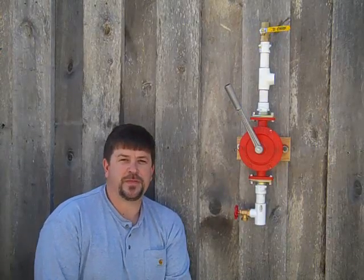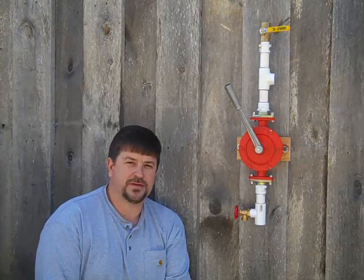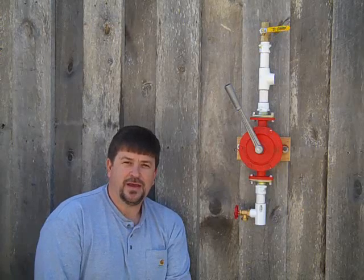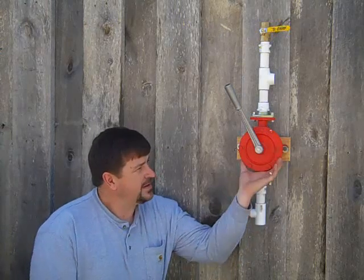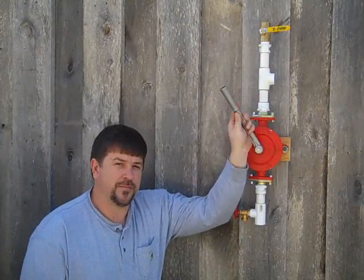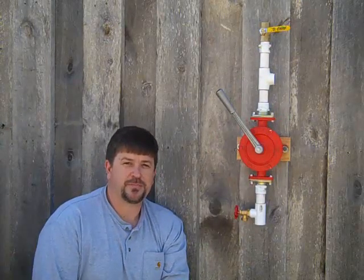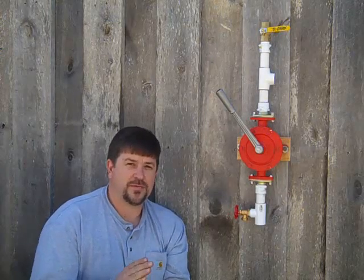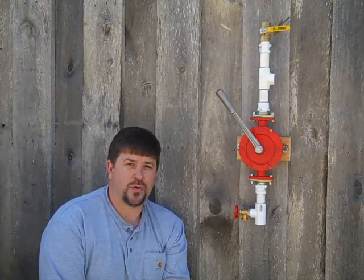Engineer 775 here. Been thinking a lot about all this cold weather, people's pipes busting and having to go outside to get water. What I want to share with you today is a neat little pump - the E2 pump. It's actually made in Italy, an extremely well-made pump. This pump is going to be great if you have a shallow water source - that could be your swimming pool, rain catchment system, a shallow spring, or even a shallow well.